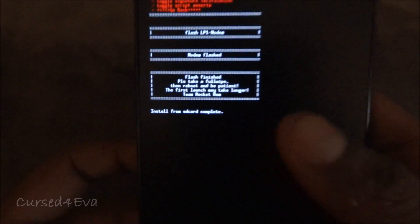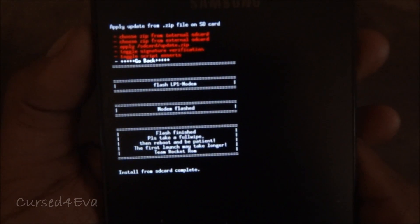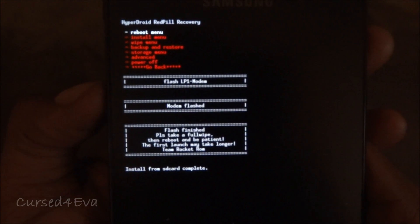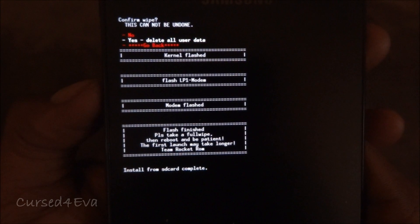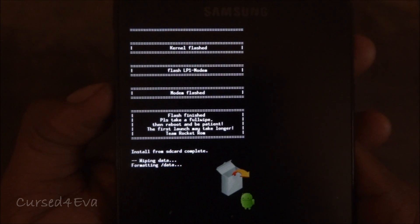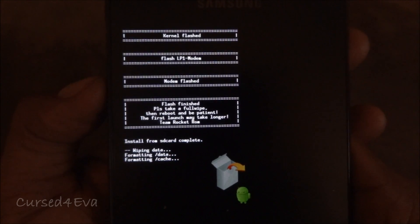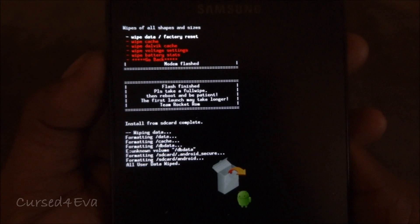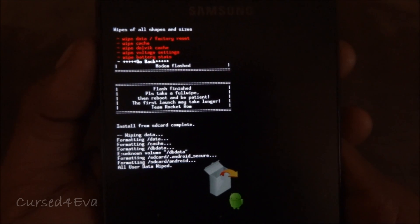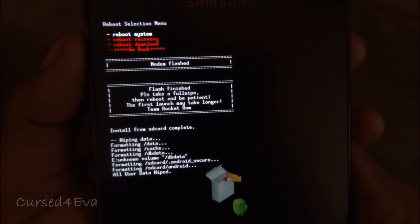The install from SD card is now complete. This is very important: go back and do a wipe data / factory reset once again. If you don't wipe it at this point you're going to run into force closes and issues, so make sure you do the wipe again. Then go ahead and reboot the system.